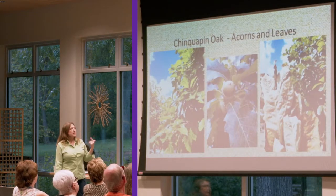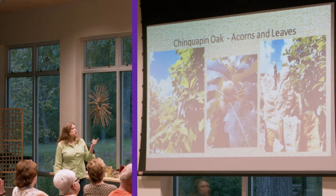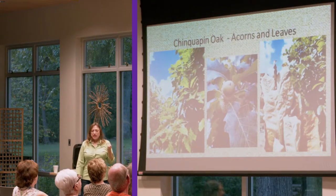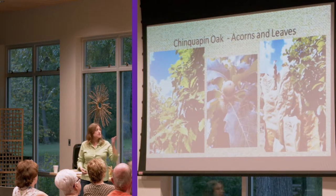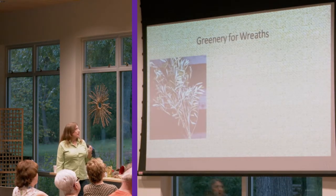Chinkapin oak — again, the acorns. Plus, you can utilize the leaves if you wanted to do a leaf arrangement. They dry into a beautiful goldish tan coloration and they hold onto the stems well. So when you cut that stem and use it to make your wreaths, they stay on there — they don't dehisce — so you have a good wreath arrangement.